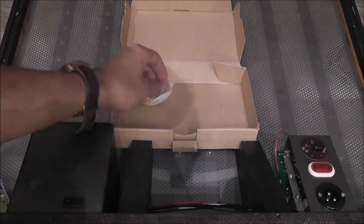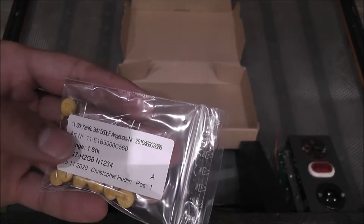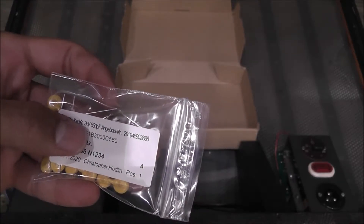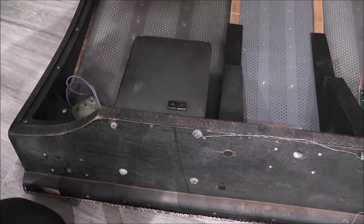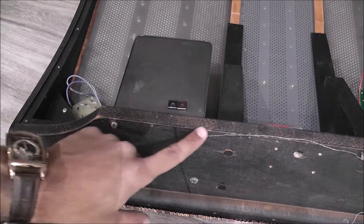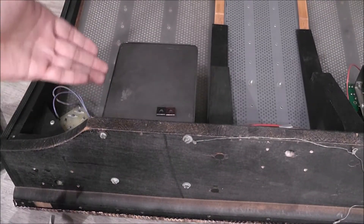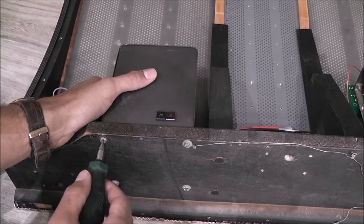I also have some capacitors — these are 560pF, 3KV. I'm going to take off the transformer; it's just four screws, and I have to be careful because I don't want to drop it onto the panel.